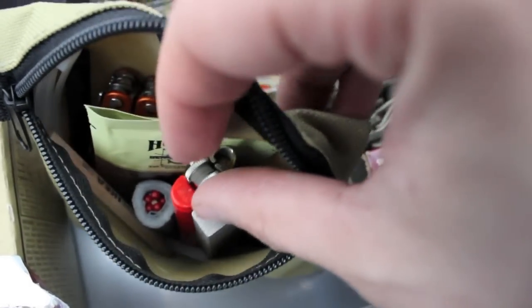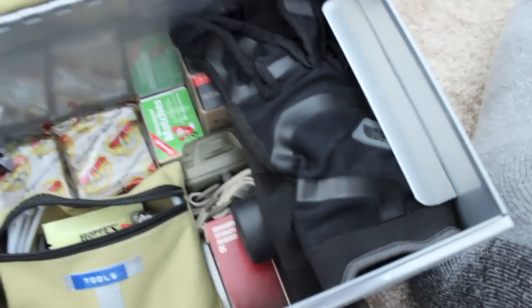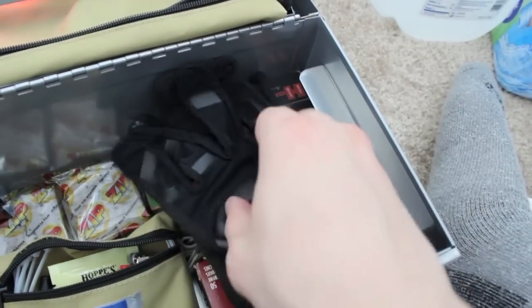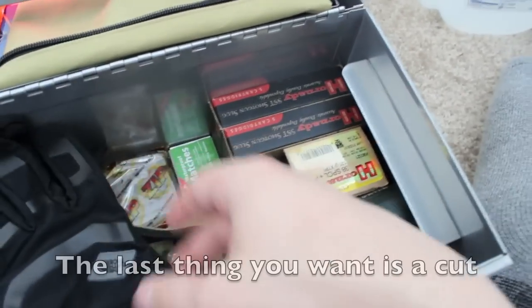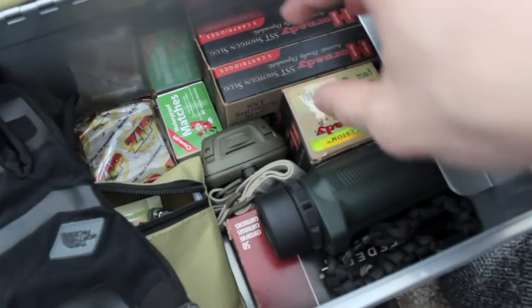That's everything in the tools section. Over here we have some North Face work gloves.